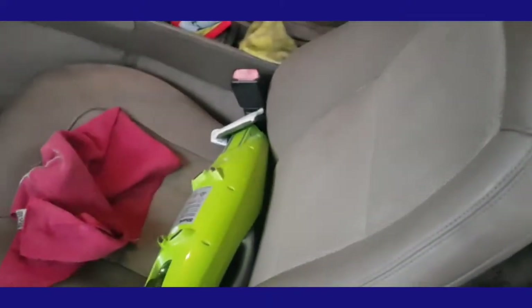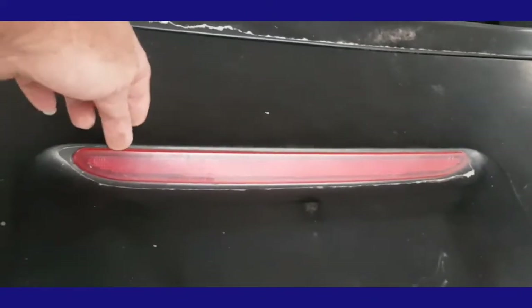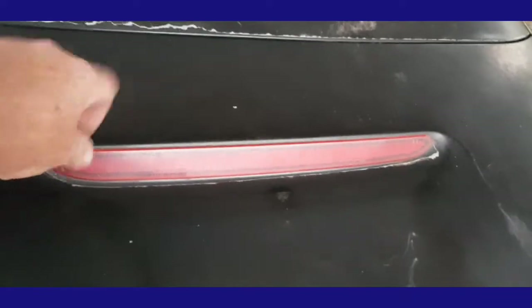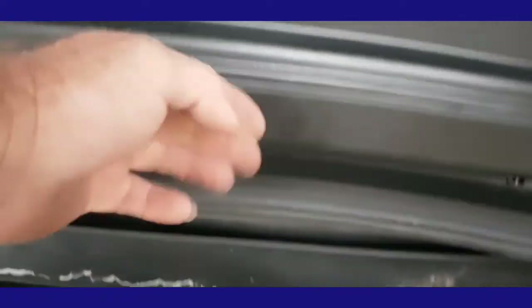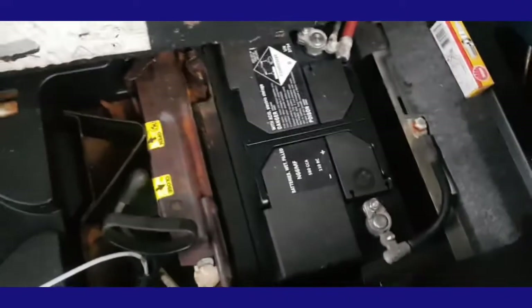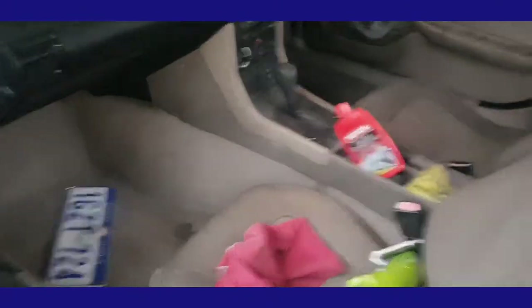If someone's got a link for the rubber seal that goes around the stop brake light, I'll try to find it - I couldn't find the damn link. Apparently that's why my boot is leaking. It's a common problem - the seals just shrink over time and they leak. The rubber seal itself seems alright, but because that stop light is right there, it leaks. That's why the toolbox is all rusty. Anyone's got a link where I can get that seal from, leave it in the comments.